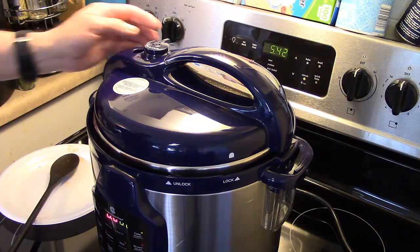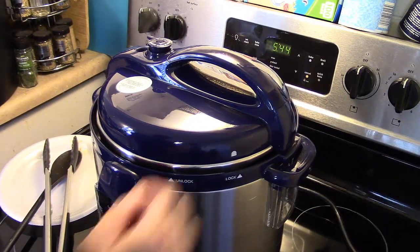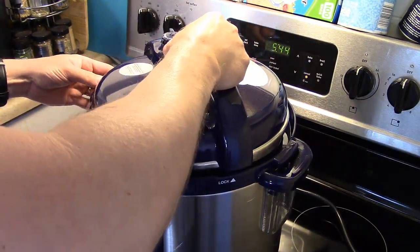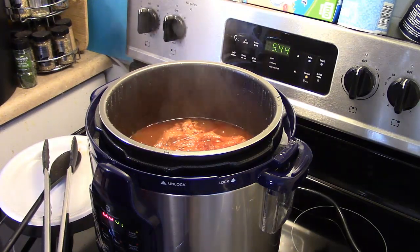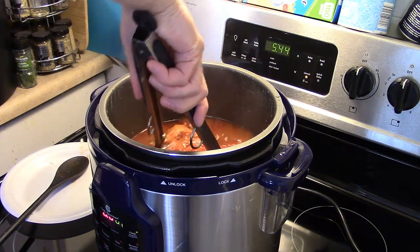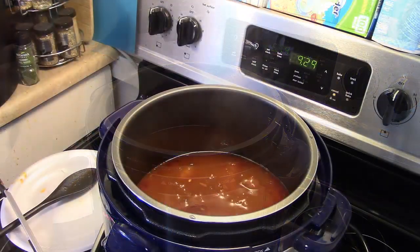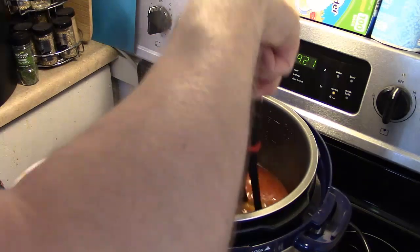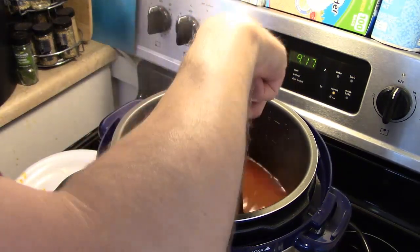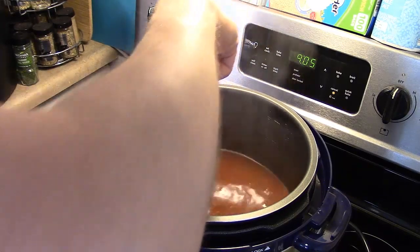My hour is up. I'm going to do a quick release — that's where you manually release the pressure yourself. The pressure is releasing and it's now safe to open. Always open these away from you. I'm getting my brisket out, putting it on a plate, and tenting it with foil loosely for about 10 minutes to let it rest. While it rests, I'm turning the pressure cooker back on the sauté/brown setting and going in with a plastic potato masher to mash up those potatoes, which will thicken up the barbecue sauce. I'll let this cook for a few minutes.